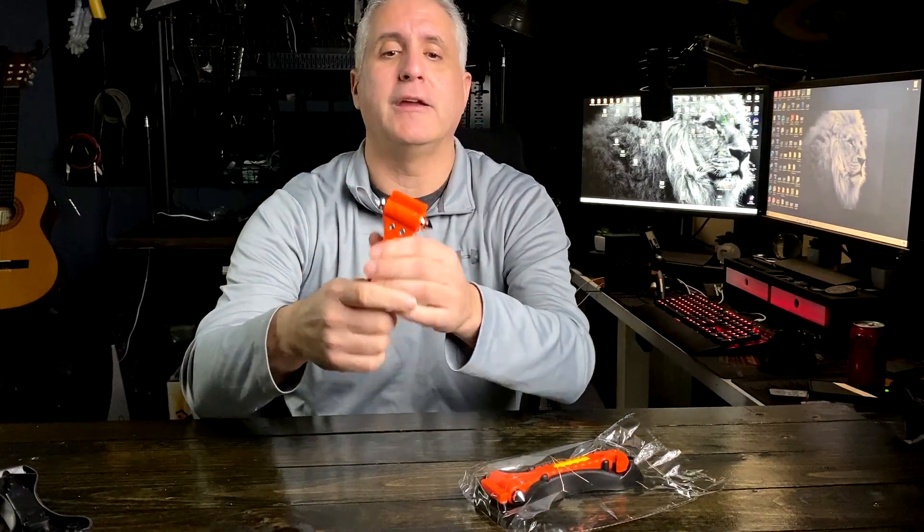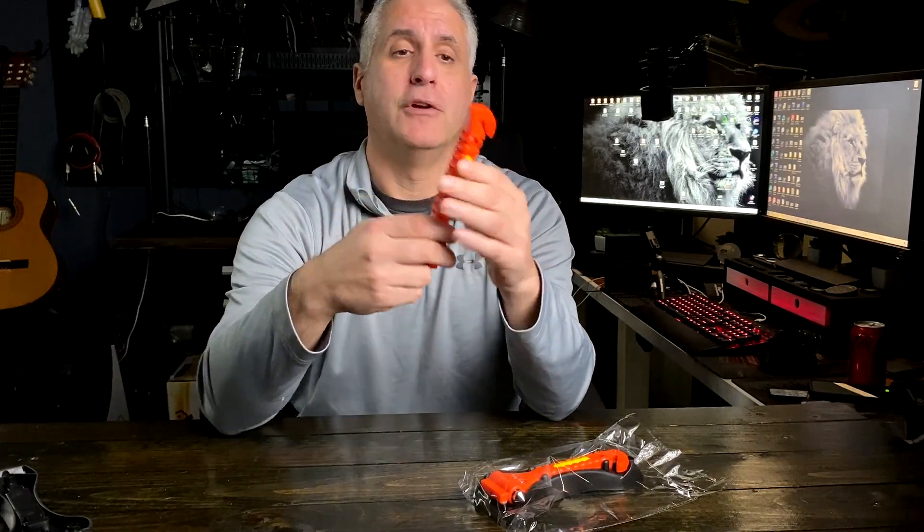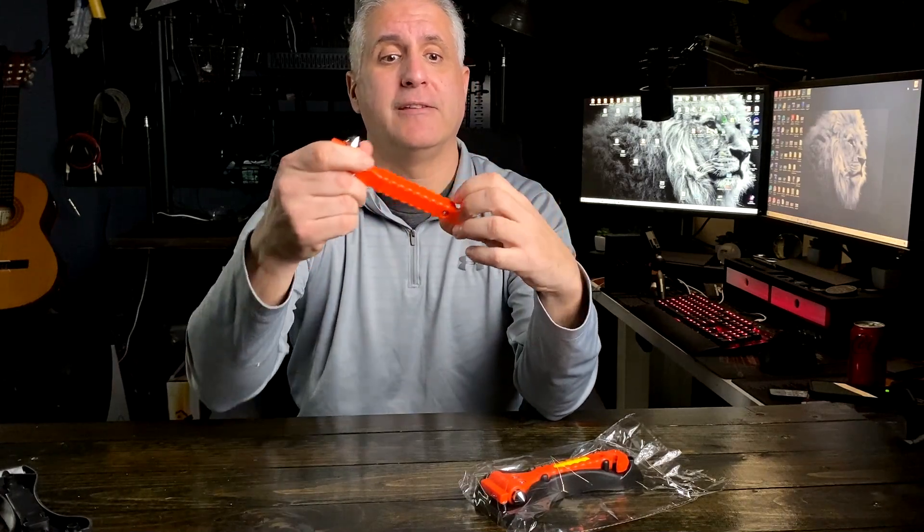Don't use your hand for obvious reasons. It also has a seat belt cutter — if you're in a situation where you need to cut the seat belt, this will do the job. Super strong stainless steel with a nice hook.